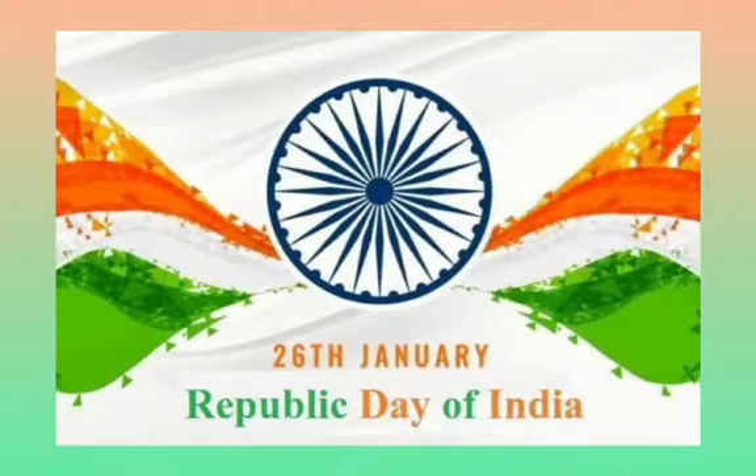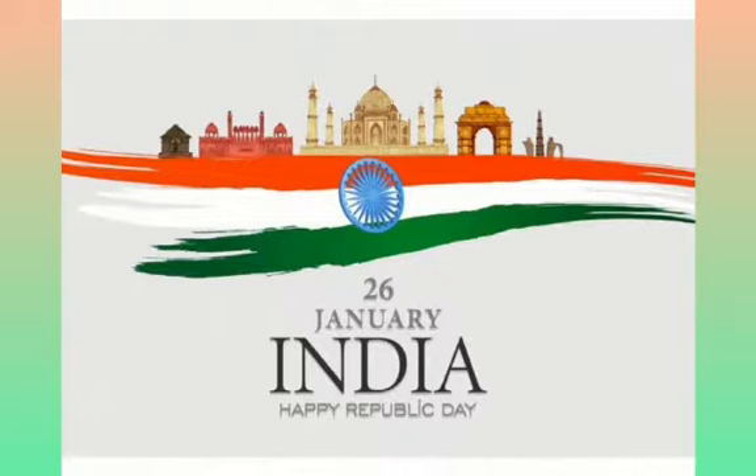We celebrate Republic Day of India on 26 January every year. Republic Day is a national festival of India. So let us move towards the Republic Day craft activity.